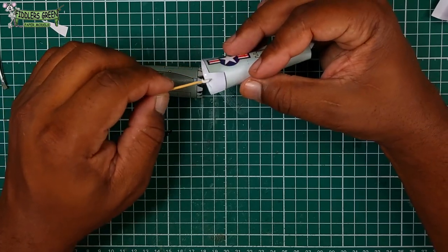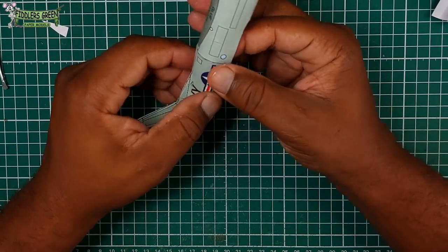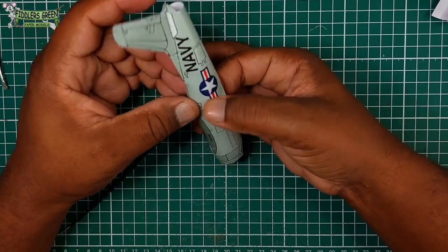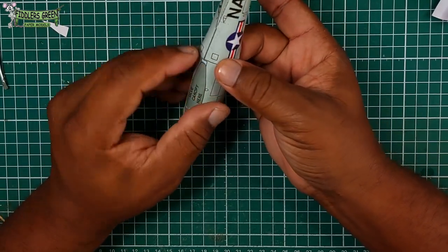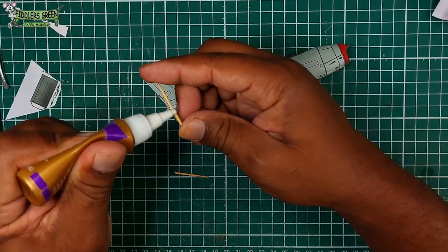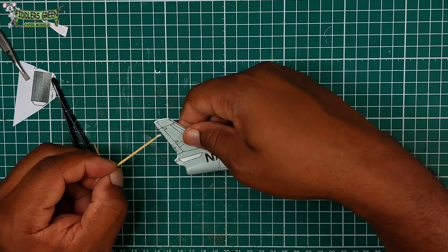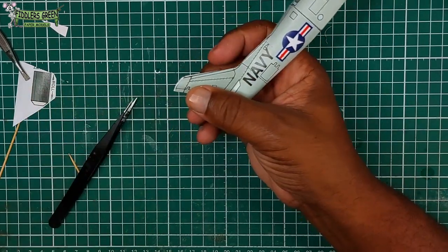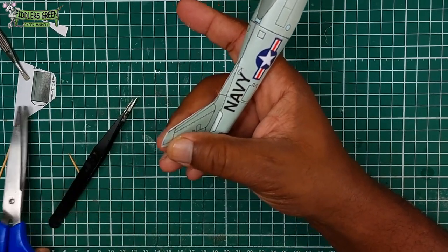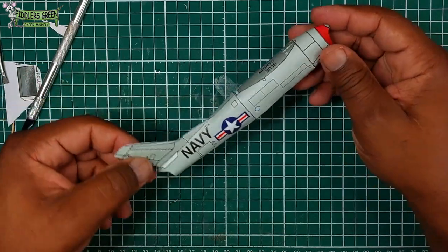Now we're going to join the remainder of the fuselage to the rear fuselage. Don't be afraid to use your hands as the ultimate tweezer to feel the curve and make sure everything is aligned properly. Now we're going to reinforce the tail with a toothpick — glue the rear and we're good to go. And then a little trimming. The model is not 100% accurate, so it's going to take a little bit of time, but it should be good. And there we have a fuselage.